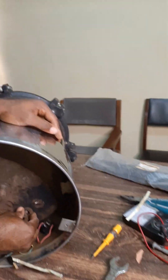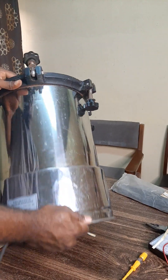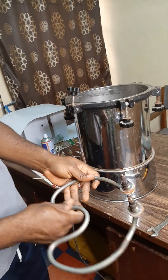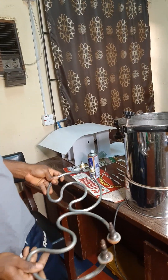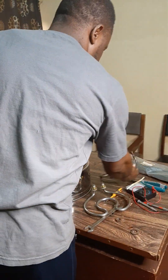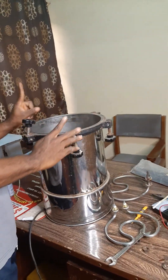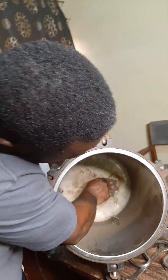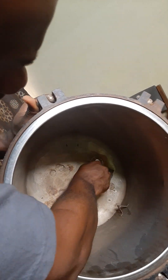This is a washer — I'm going to file it and clean it. So this is the element in question, and I am going to use this new one to replace it.